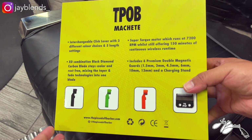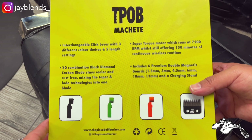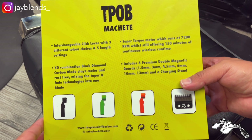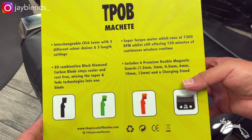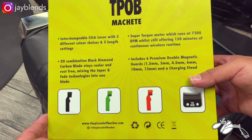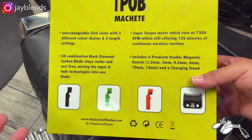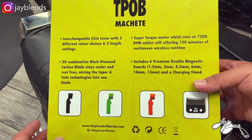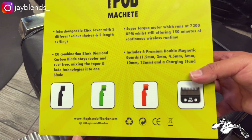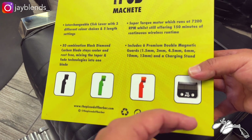On the back: TPOB Machete interchangeable click lever with three different color choices and five length settings. Super torque motor runs at 7200 RPM with 150 minutes of continuous wireless runtime. XO combination black diamond carbon blade — stays cooler and rust-free, mixing taper and fade technologies into one blade. Includes six premium double magnetic guards: 1.5mm, 3mm, 4.5mm, 6mm, 10mm, and 30mm, plus a charging stand and three custom levers.